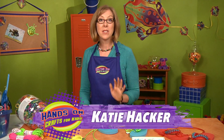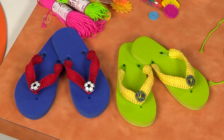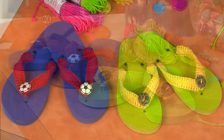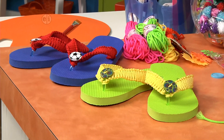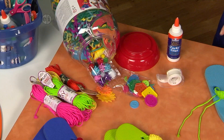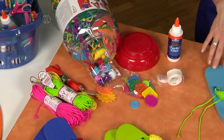Everybody loves to wear flip-flops, but especially ones you decorate yourself. Take a look at these. These are using just your basic ordinary flip-flop, but covering the straps with nylon cord to make them nice and comfy. You can customize them with buttons that mean something to you. You can use other embellishments like flowers or stickers. You can also pick different colors of cord, and it's going to be really fun to show people these flip-flops that you decorate. It's really easy.